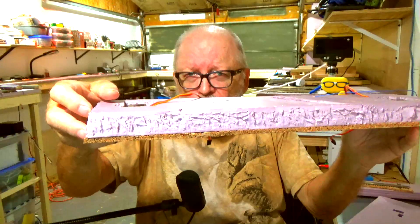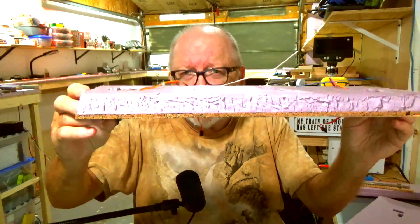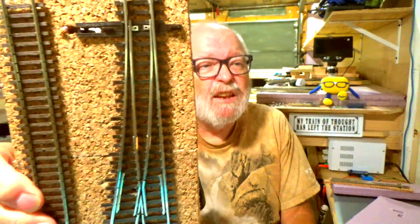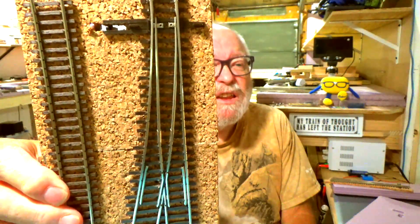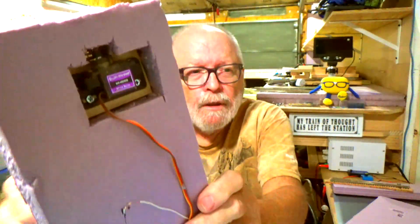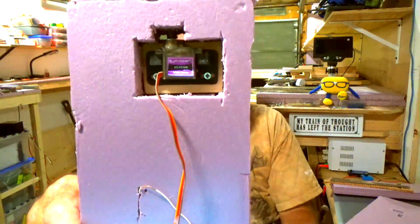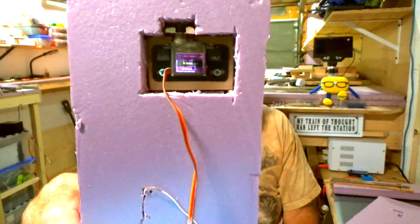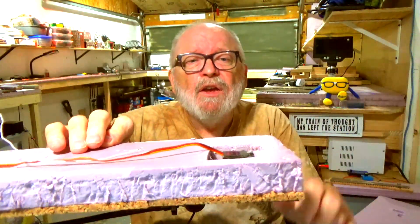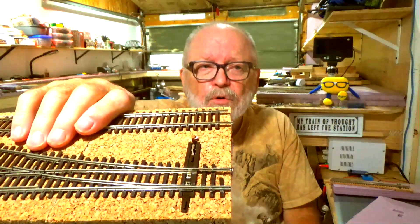So this will fit right on the plywood. All I have to do is drill holes for the wires. I cut a slot near the throw arm and mounted everything right underneath with the arm of the servo pointing up, so it is just barely under the cork right there.